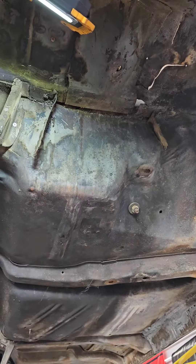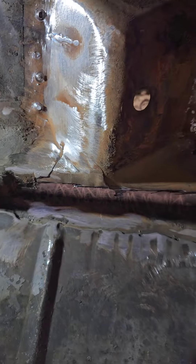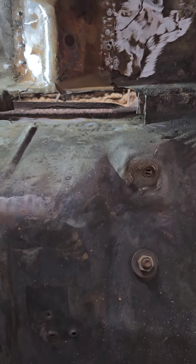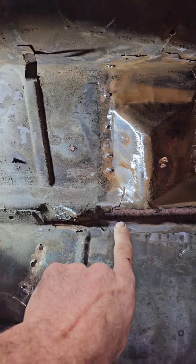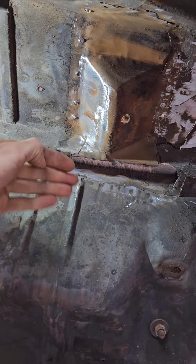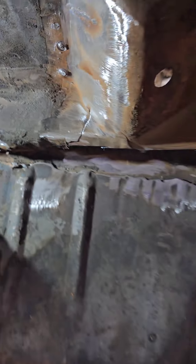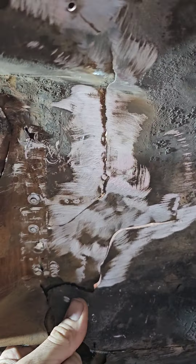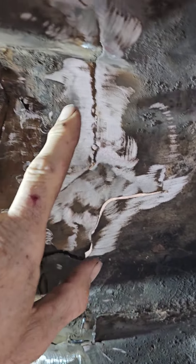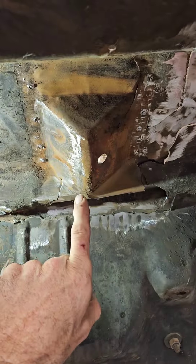After the majority of the cracked metal has been cut out, that's the hole we're left with. This is the trunk panel — it goes right there to that lip — and this is the floor panel that comes up and goes over top of it. We've taken all the cracked metal out. We're going to straighten up this edge, reform this lip all the way across, and then patch all the cracks in the floor.